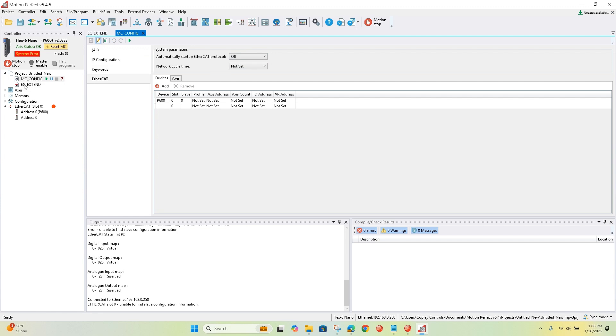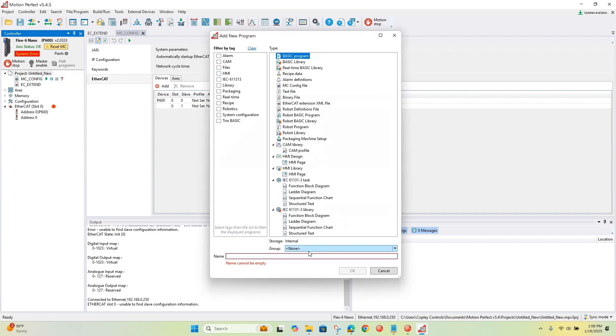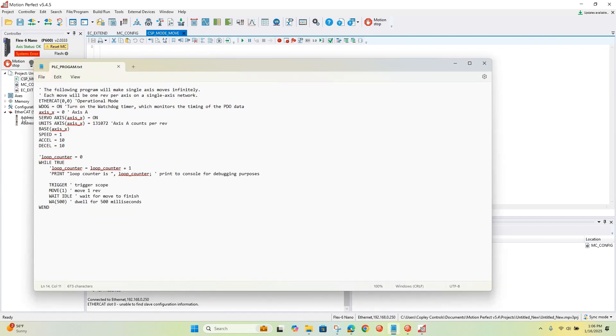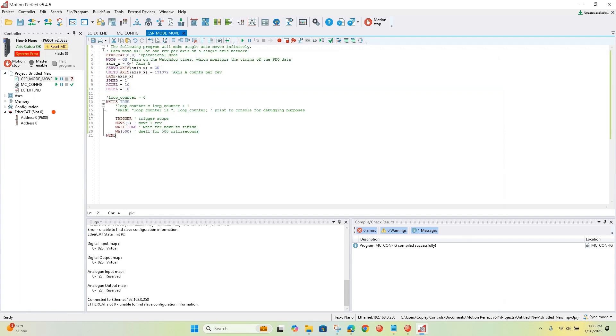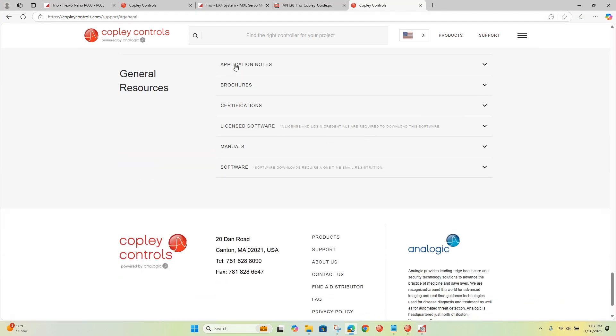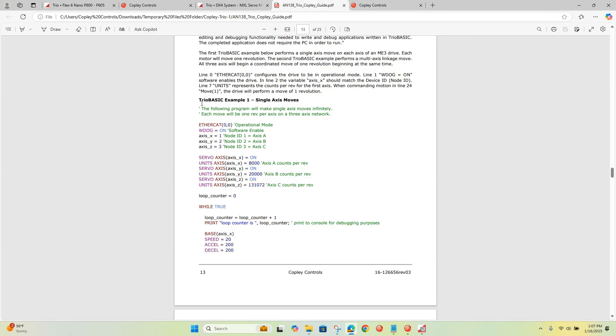Now we'll go ahead and create a MotionPerfect program — this will be a CSP mode program written in TRIO Basic. They also support structured text programs. This code I copied and pasted from our website: under Support > General Resources > App Notes, there's a TRIO Copley Configuration Guide that has a section with a bunch of examples for TRIO Basic.